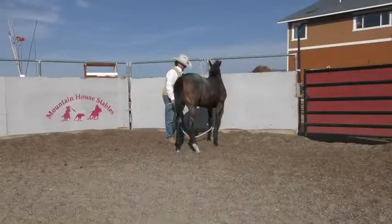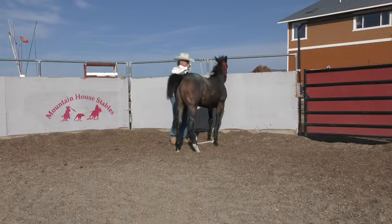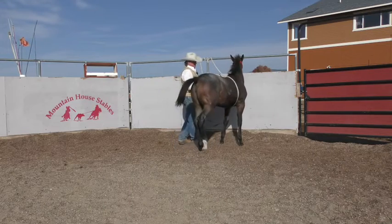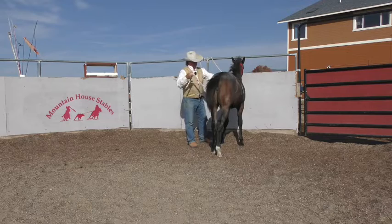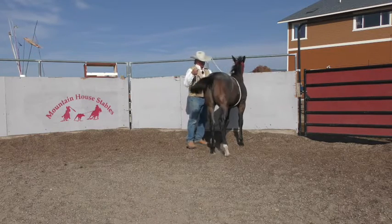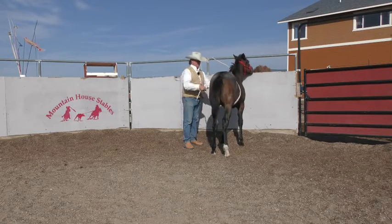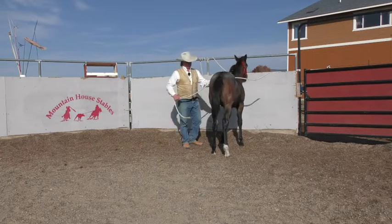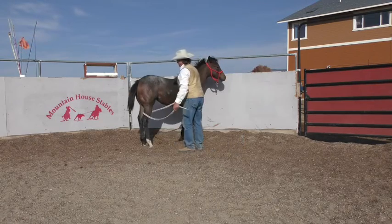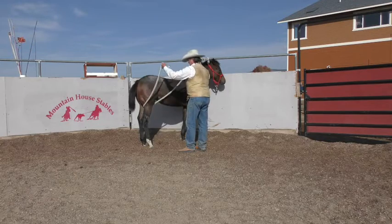Everything we're asking of her — we just want to keep reintroducing this stuff to her so that she knows this is going to be kind of a part of her life. Things around her belly, things around her legs. See, that kind of irritated her just a little. Good girl. Boy, she's got some pretty color. Let her feel all that happen in there.